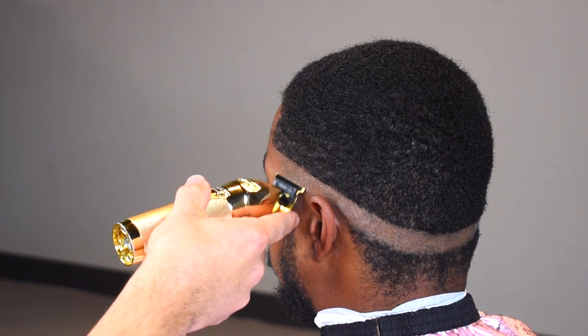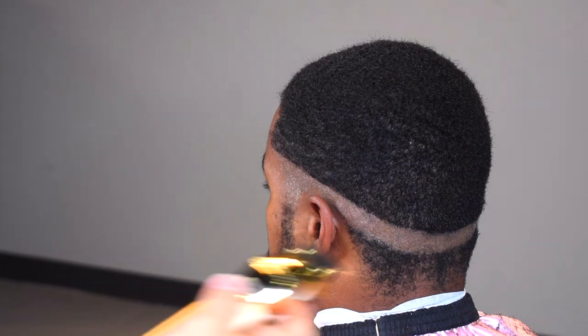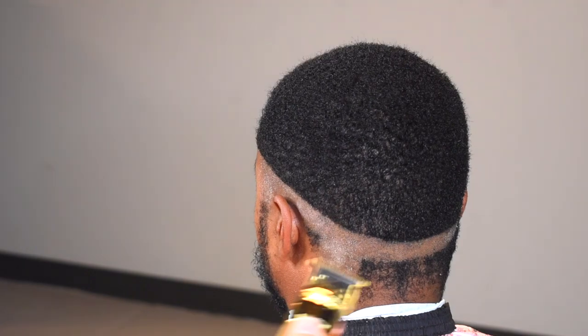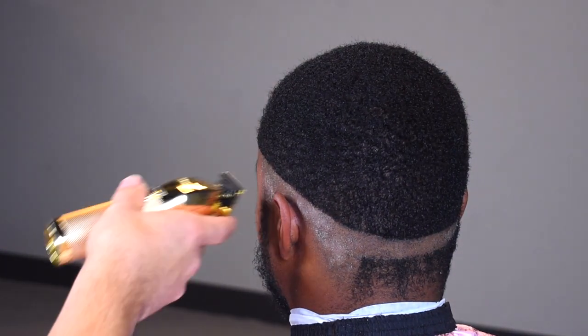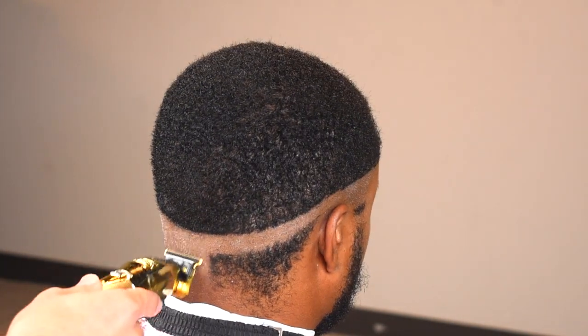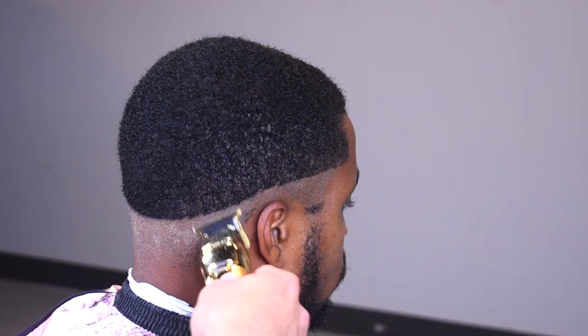One thing you may notice about my client is he does have a dry scalp, only at the bottom though. This can be caused by the weather changing. I'm in Philadelphia, PA — it was warm like two weeks ago and now it's drastically cold, so this can affect a lot of your clients. There are many different treatments you can do, like oil treatments. Today we're going to be doing a quick fix, not really a deep treatment, and I'm going to show that at the end of the video.